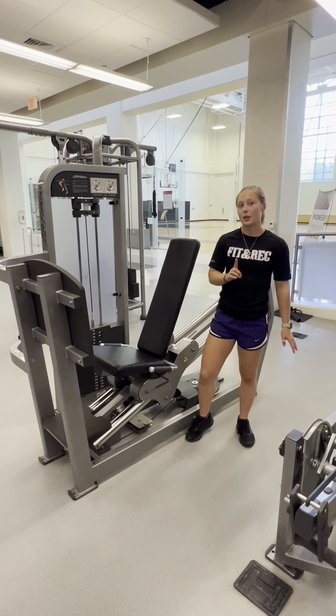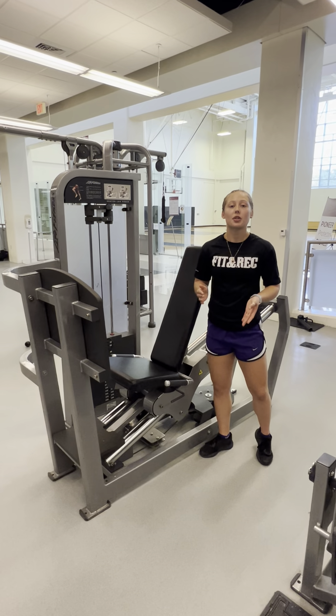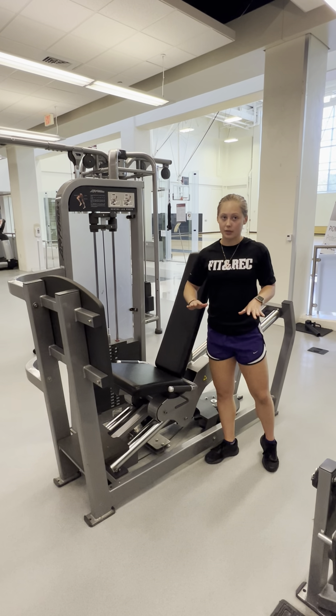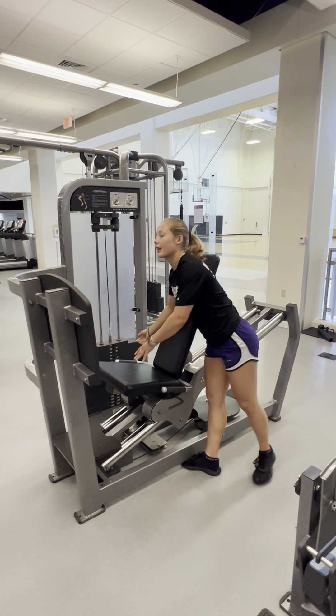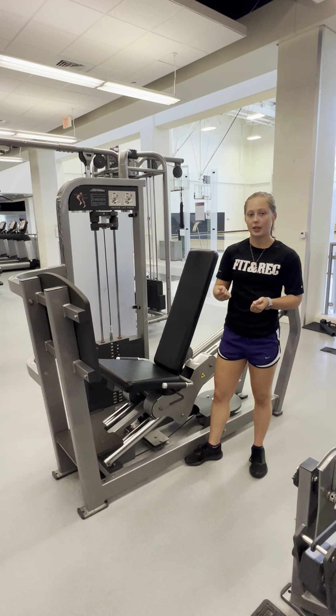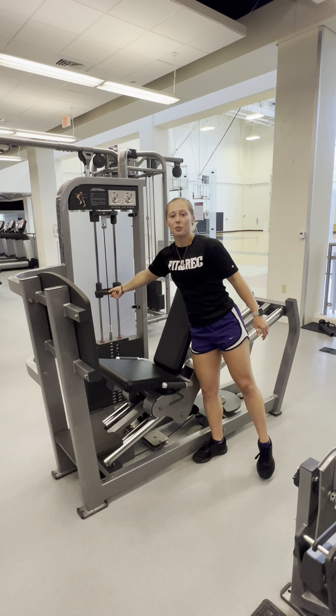We want to adjust weight for what is appropriate for us. General rule of thumb: close to your body weight for eight to ten reps is a good place to start. So for me, about 130 pounds. And if I need to adjust by five pound intervals and not larger intervals, instead of using the pin, I can use these knobs to add more plates.